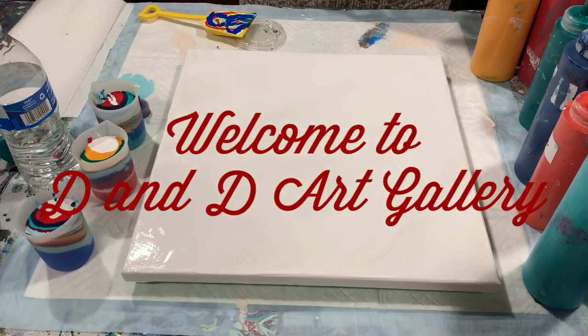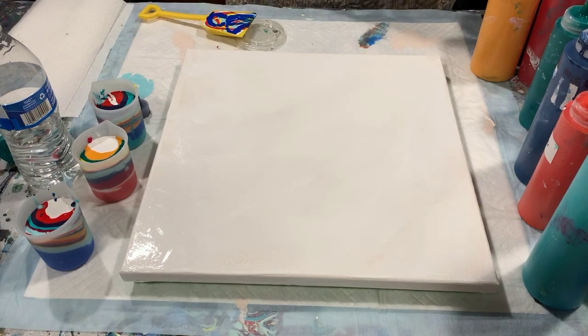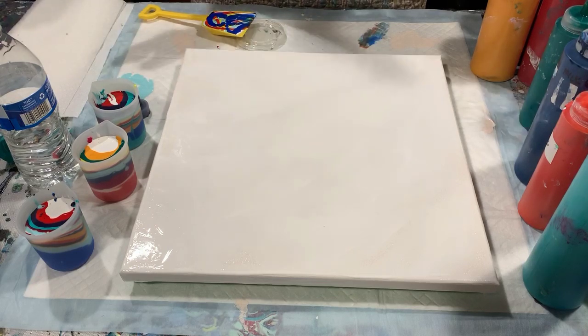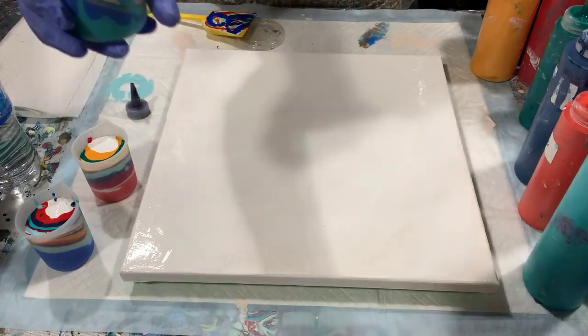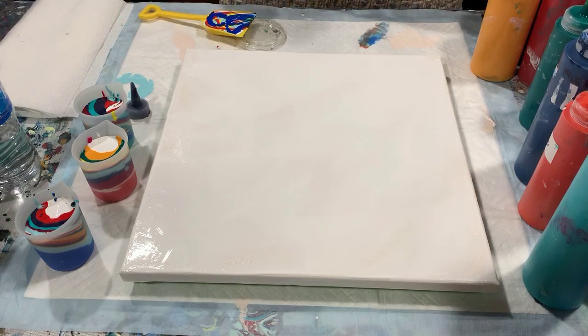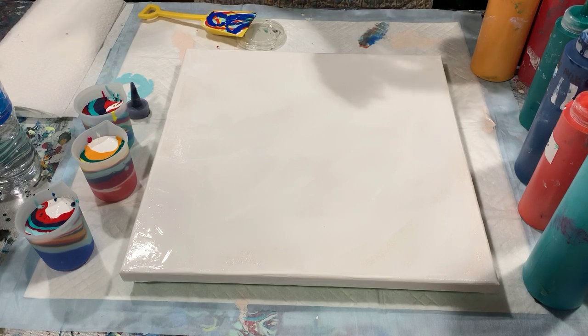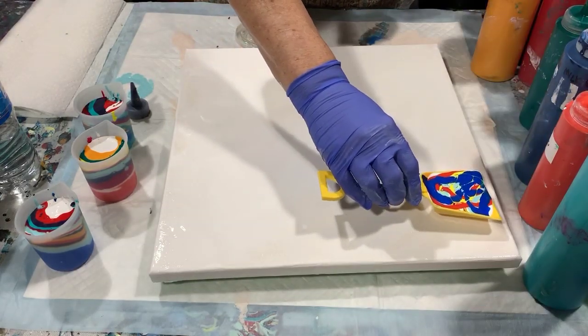Hi everybody, it's Deb from D&D Art Gallery. Today I have a 14 by 14 staple back canvas. I've put down just a real light layer of artist's Floetrol acrylic white, and I'm using up some of my paints that I had in bottles — all different colors. I've layered them in three little silicone cups that I just purchased, and I also filled up a little shovel with paint. The pouring medium is two parts Floetrol to one part paint. No silicone has been added today, so let's get started.